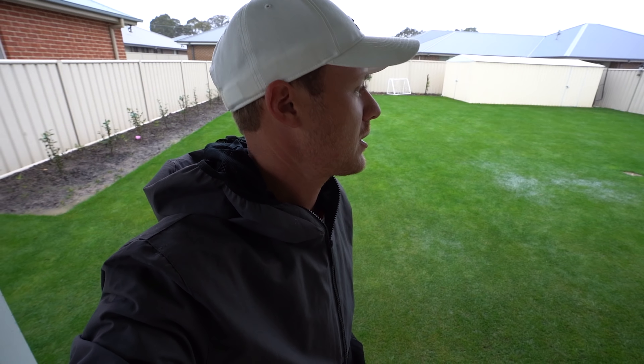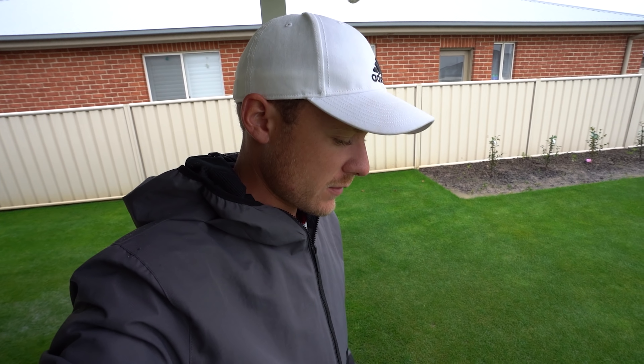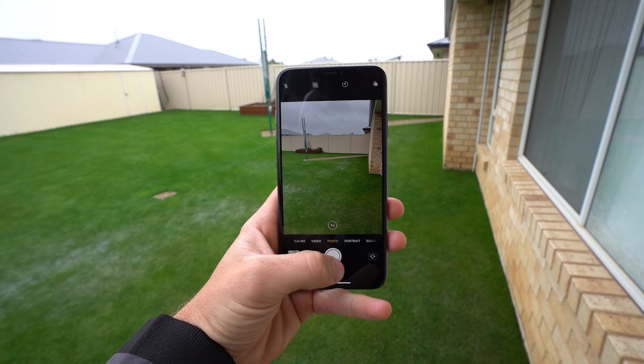We've had heaps and heaps of rain - like 60mm - with more coming through, so can't really do much for a video this week. There are some squishy spots out here and I can't have the camera in the rain for too long. I'll need to level that next year - I'll take a photo so I know where to level out this yard next season. There's a low spot there and another low spot over there as well.